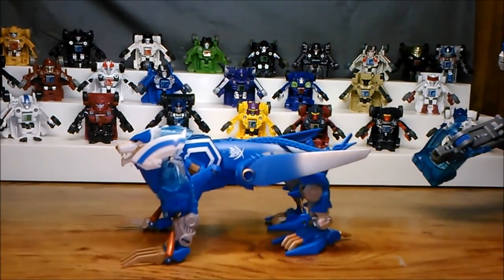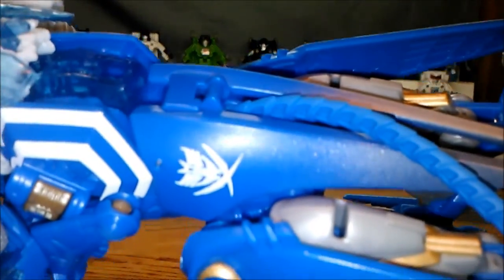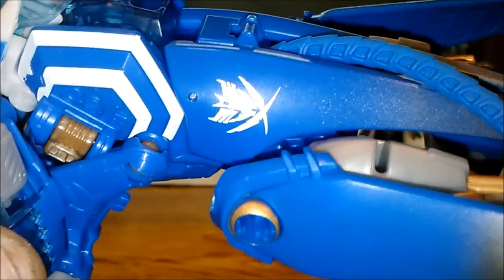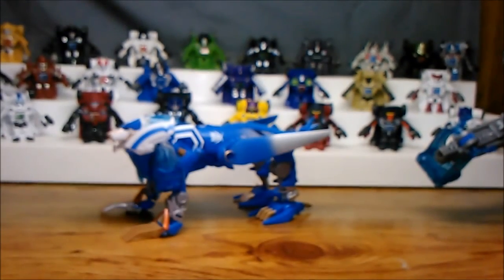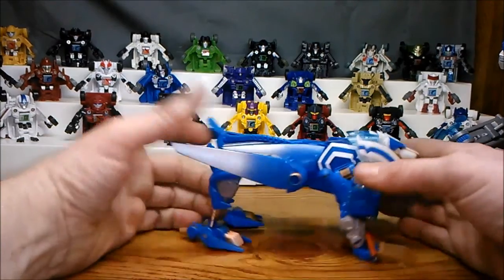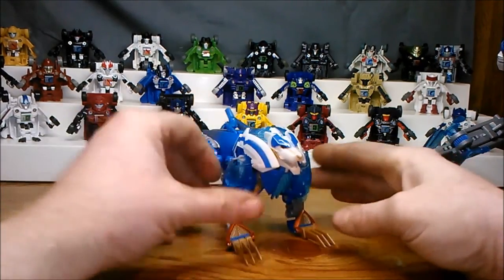Alright, so this is Transformers Prime Thundertron. Now Thundertron, as you can see here, is not an Autobot or a Decepticon — he's a space pirate. That symbol looks like it's derived more from the Decepticon symbol than the Autobot symbol. I didn't read that little book, Exodus, so I don't know if he's even a good guy or a bad guy, and honestly I don't really care that much.